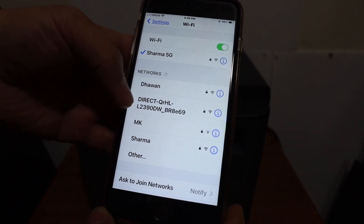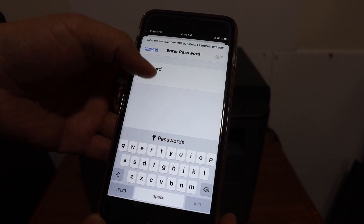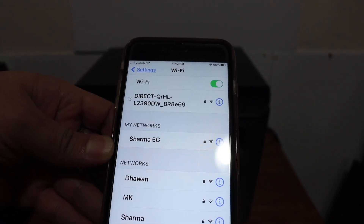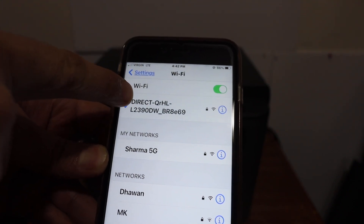As you can see, this is the Brother printer L2390DW. Click on that, then enter the password as it is displayed on the screen. Once you enter the password, just click on the join button and you will see the Wi-Fi is going to be connected at the top. So here we are connected.